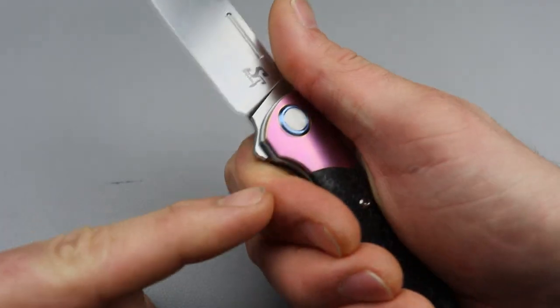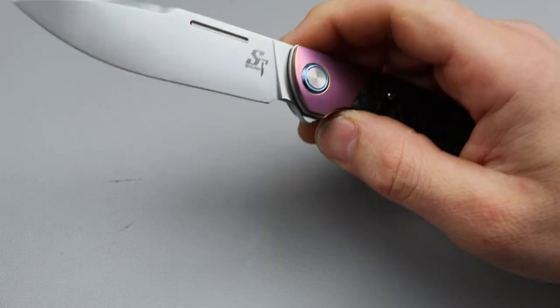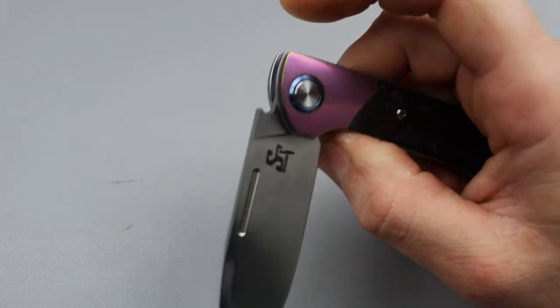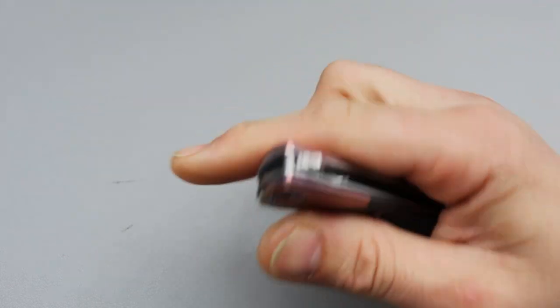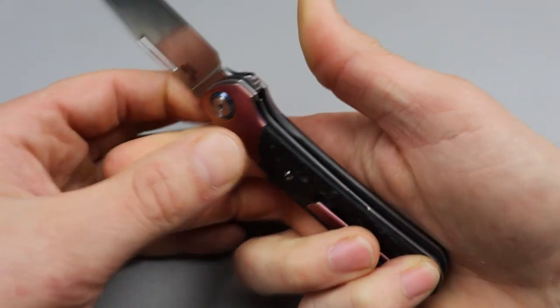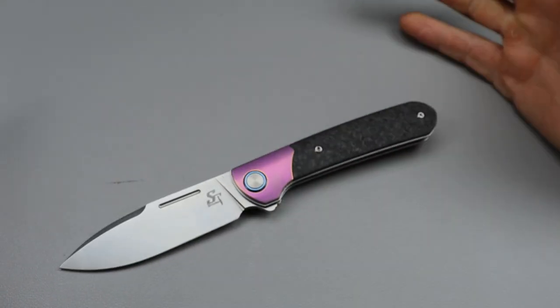As a low profile flipper you can go over the top of it — relatively comfortable, might be a little pokey but pretty good. As far as the drop, it is very very smooth with its ball bearing pivot — very very smooth. Rock solid lockup, no play in any direction. Really happy to see that.